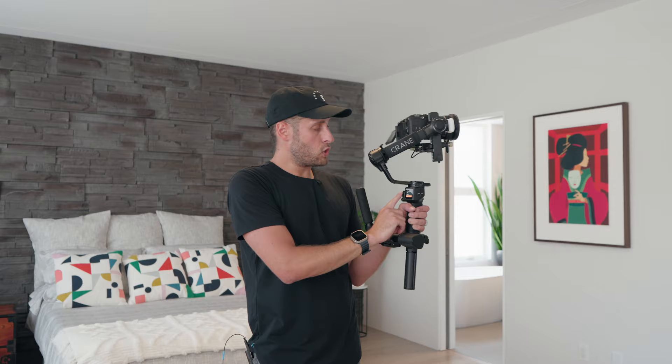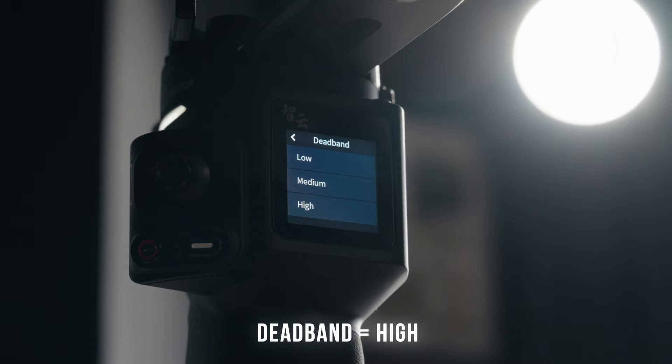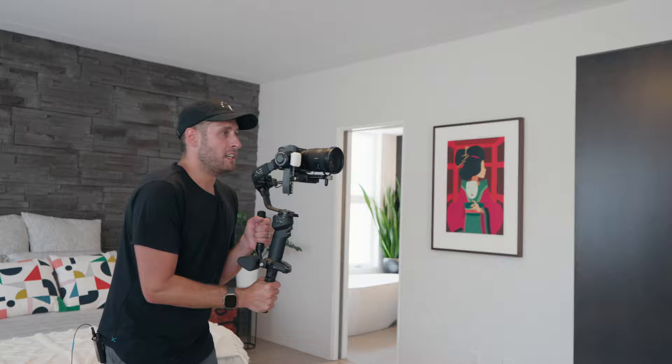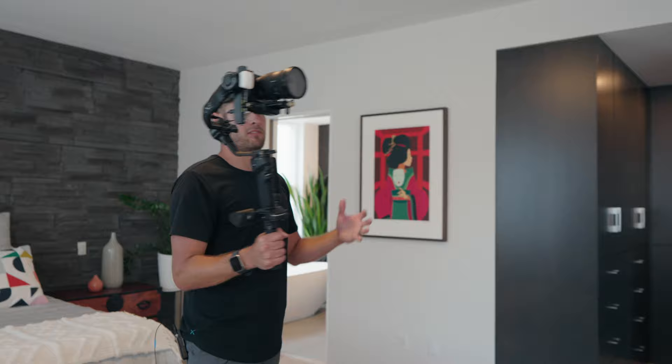The dead band — I actually did a whole video on this. It's a really important feature to make sure you're getting the smoothest shots. Set it to the highest you can possibly set it to. Dead band is how much movement you can make with the gimbal before it picks up your movement. You see how I'm moving the gimbal like this and it's not actually doing anything? If I change the dead band to a lower setting, it will be a lot more responsive. By having a higher dead band setting, it gives you more flexibility — any little accidental movement you make won't show up in your footage.